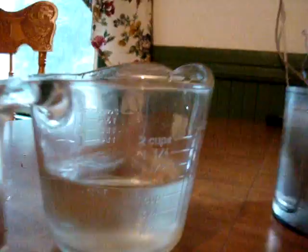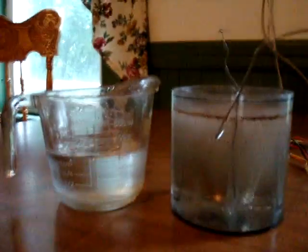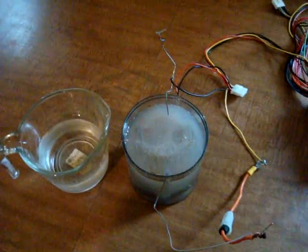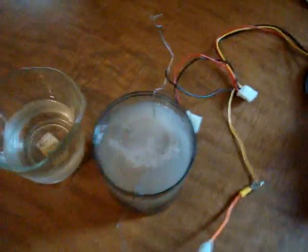Later on, if anybody's interested, I'll dig out my multimeter and throw it on here. Look at that! Like I said, it's like a half a teaspoon of baking soda. It's a regular standard Pyrex measuring cup — I put it next to it so you can gauge the size.